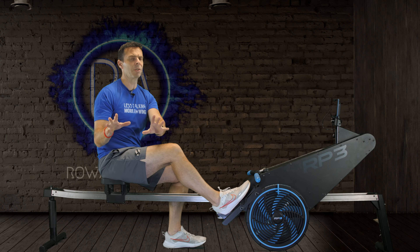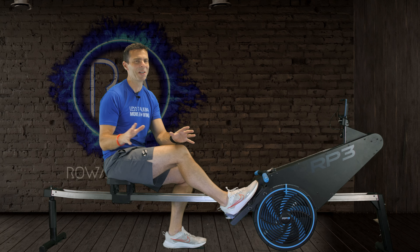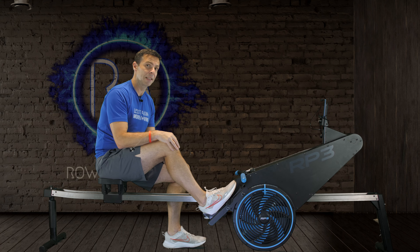I'm not saying from the demonstration at the very beginning of this video that I was rowing anything like anybody would in a boat - I would drown, which is why I go nowhere near the water. But if you're looking to become a better on-the-water rower, then this really is a fantastic machine to look at.